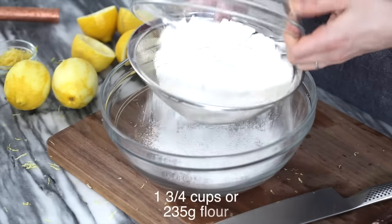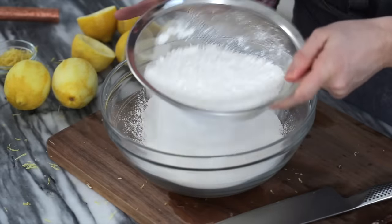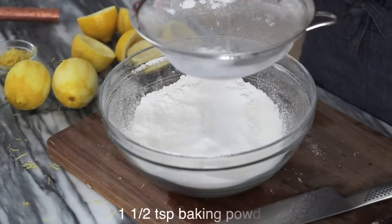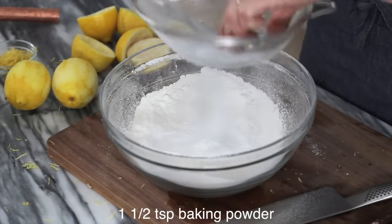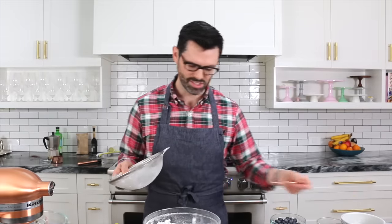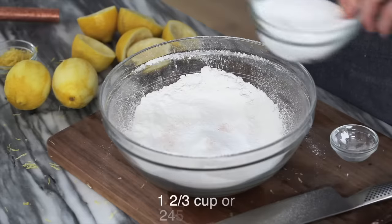The first step is to sift our dry ingredients. We're starting off with one and three quarter cups of flour into a large bowl. I always like to sift it — kind of optional — but it's gonna make sure the ingredients are light and fluffy with no lumps. One and a half teaspoons of baking powder, just sift that in. Quarter teaspoon of salt — don't have to sift that in. And the sugar I'll dump in.